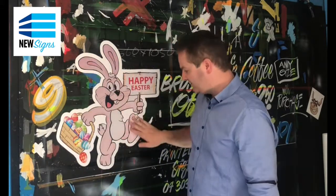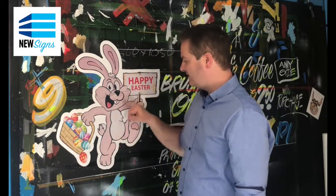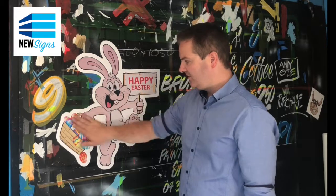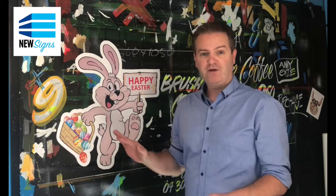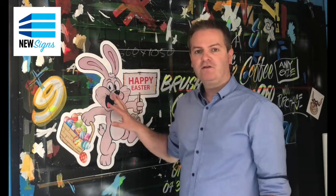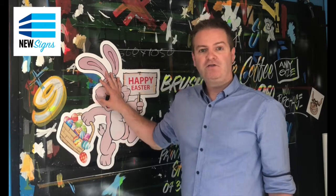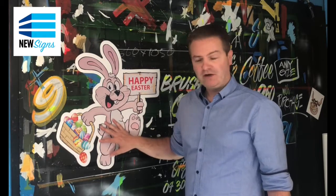I know the camera won't pick this up — I'll do a close-in shot in a minute. But you can see there are no bubbles. This is an extremely professional install with no tools, no experience, super simple. And this would be the same, like I said, whether you're applying to a kids bedroom wall, a plaster wall, or whether you're going onto a glass window of a shop front, or of a house, or onto a brick wall.